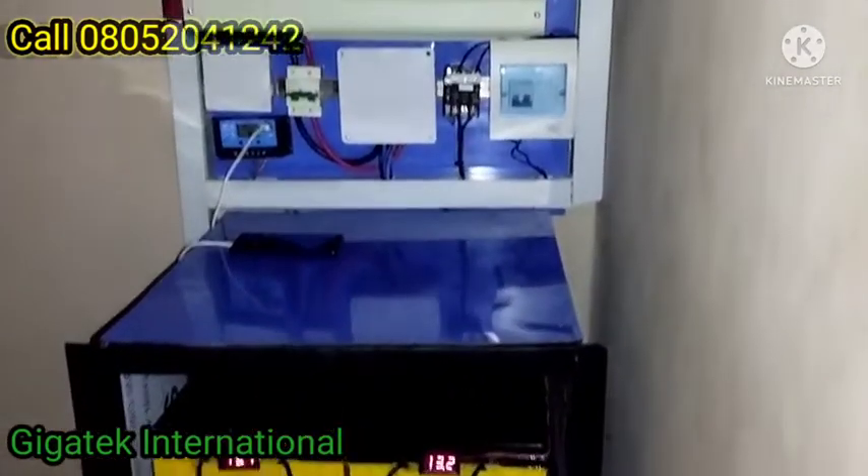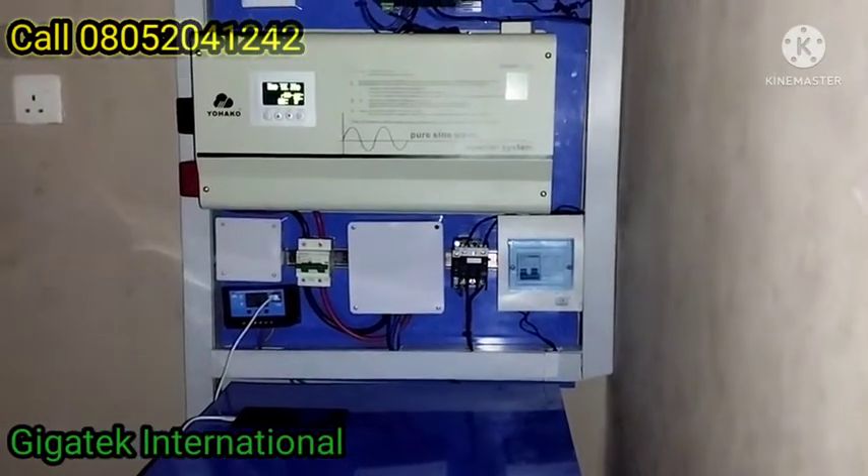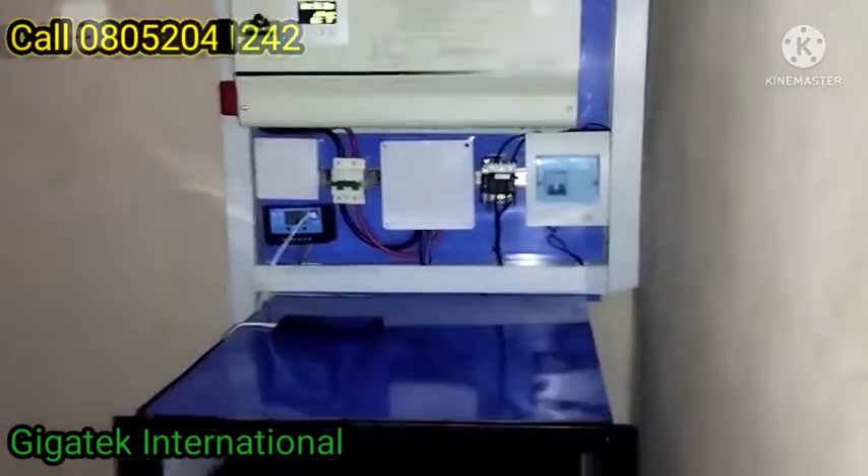Batteries are the most fragile component of any solar setup of this kind, which is why protecting them is so important.